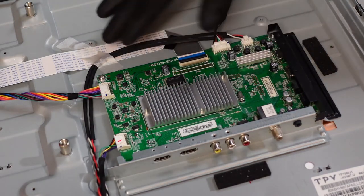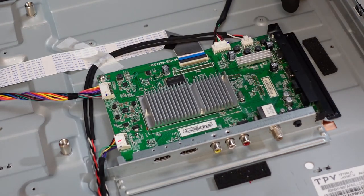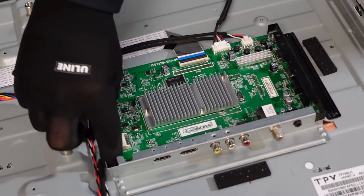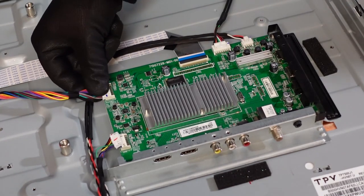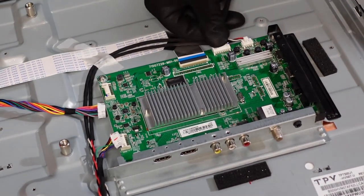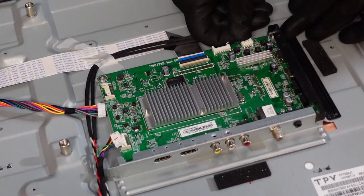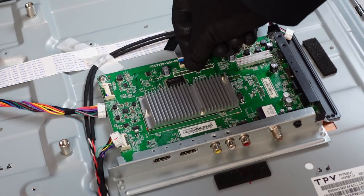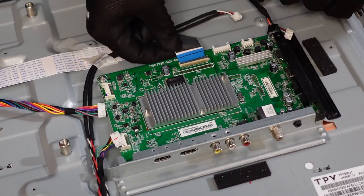Last but not least, we have our mainboard. We've got four cables to remove as well as a ribbon cable. We want to remove the cables first because the ribbon cable goes right underneath them. On each connector, just pinch it on the top and pull it out. Pinch and pull out — and here's the last small one. As always, use your fingernail to get up underneath that flap, then gently pull the ribbon cable right out of there.